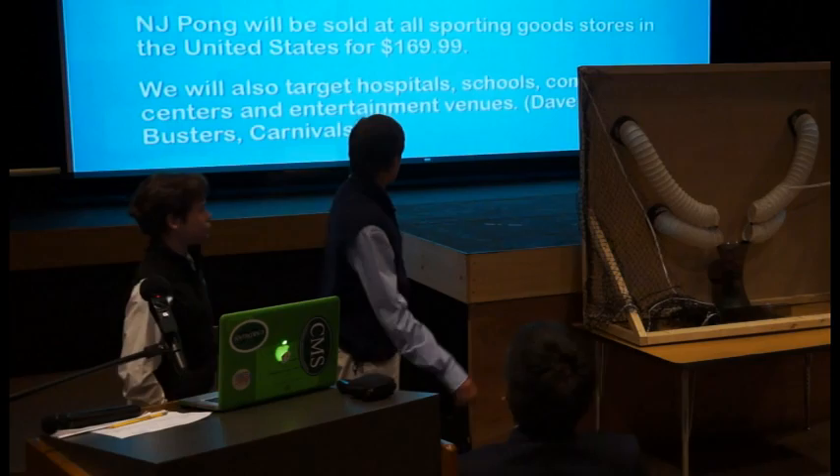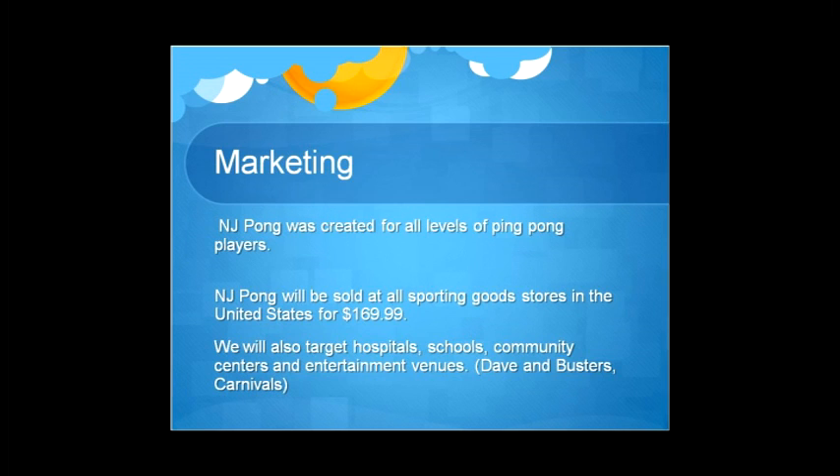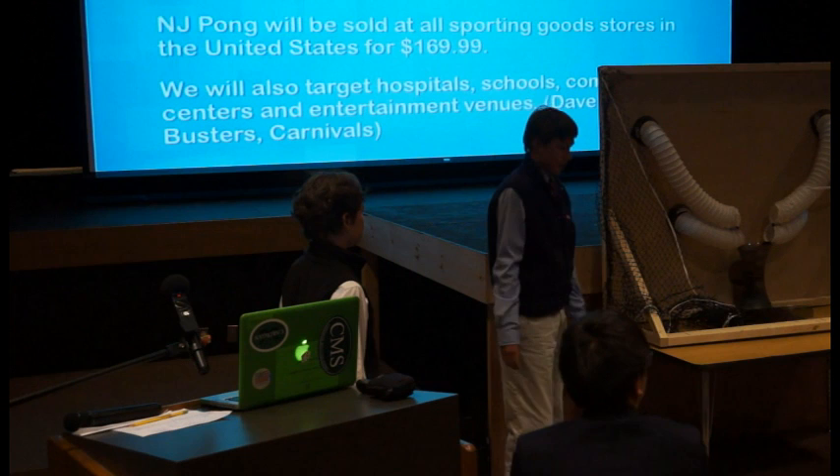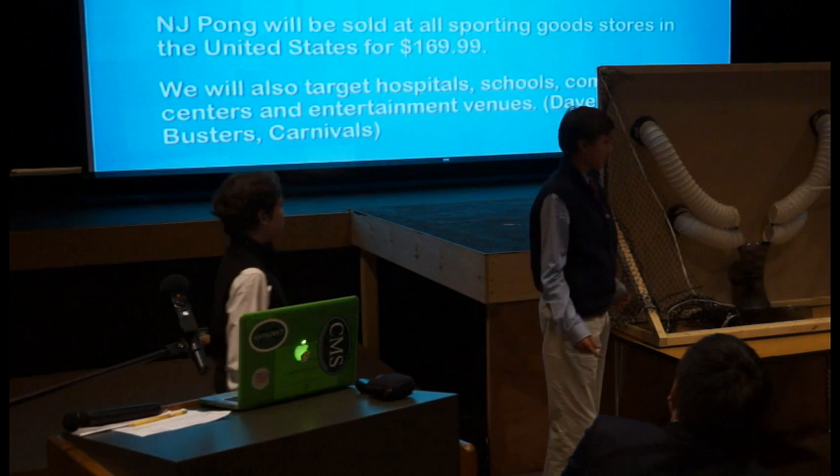Marketing. First of all, I'm going to talk about the price. We are going to do a 200% markup from our $73.99 cost, and then add labor costs to get to $147.98 plus an $11 labor cost for building and making them.